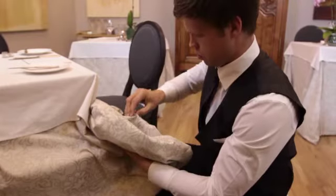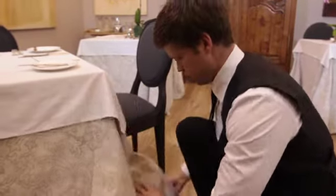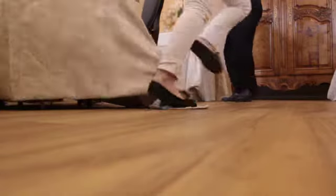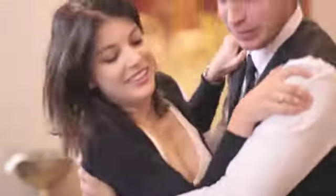Also ensure that no part of the underlay touches the floor. If it does, pin it up so that the material is raised from the floor. This will prevent the underlay from getting dirty, and will also help to avoid accidents with guests tripping over the underlay.